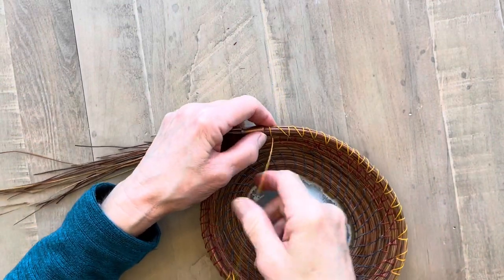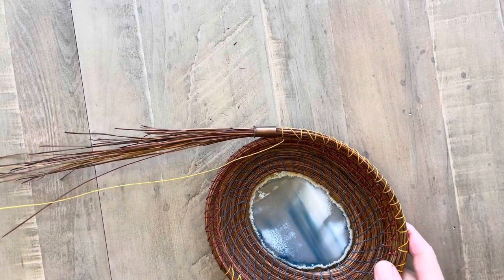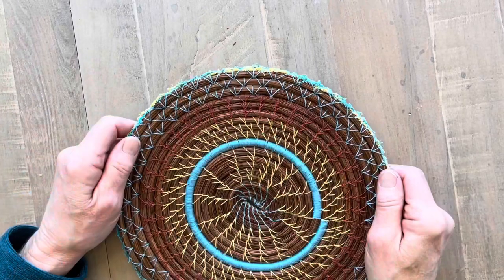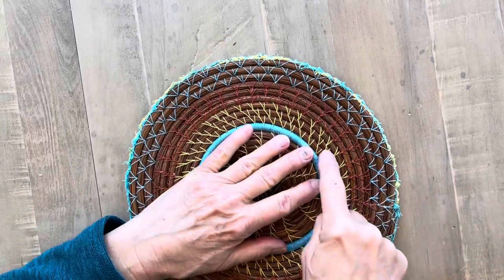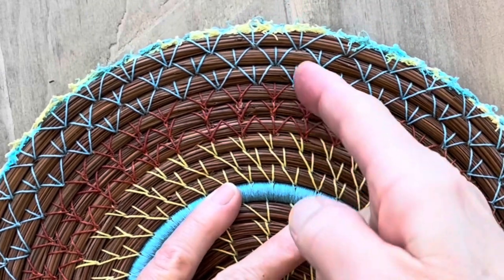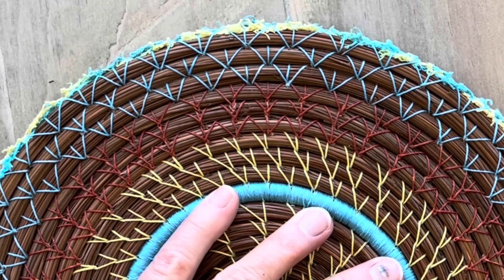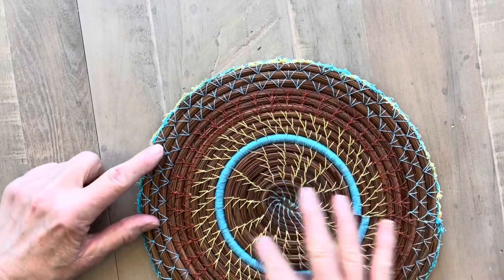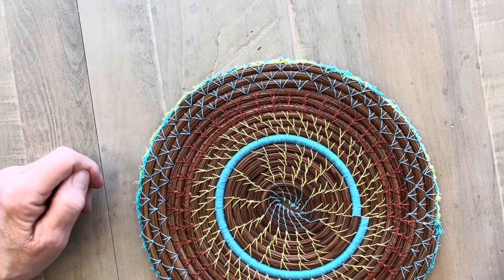I have another basket that I did that is all in one color and it shows very well what this stitch looks like. You can see it here in this yellow where it's got the spiral look to the wheat stitch. It's a very nice filler stitch — it creates some interest and is easy to use. This part is the straight wheat stitch and I'll do that in another video.